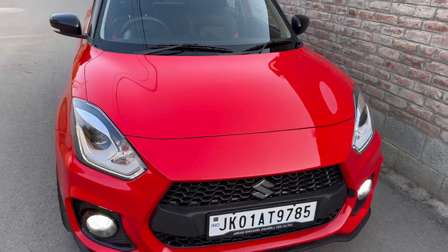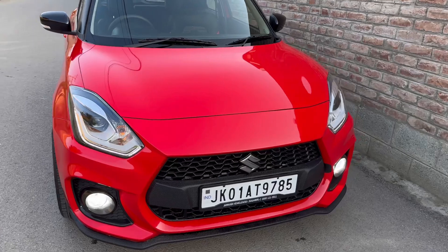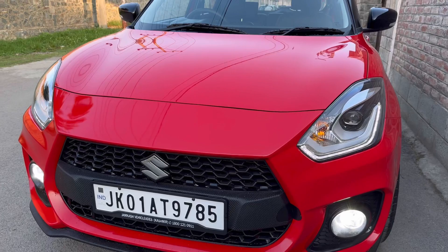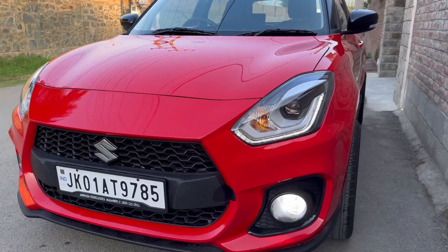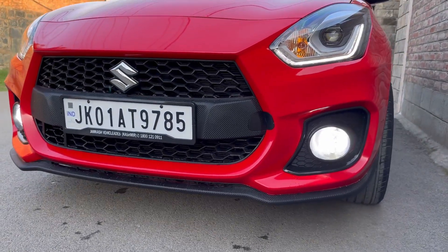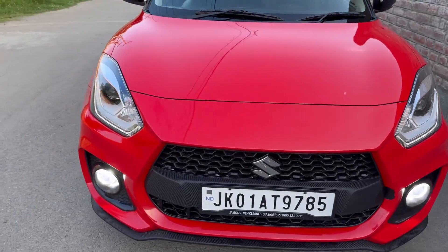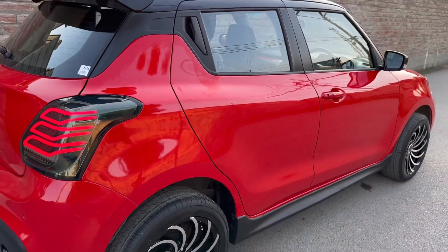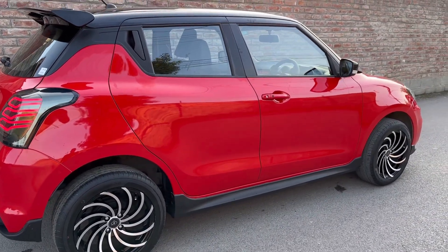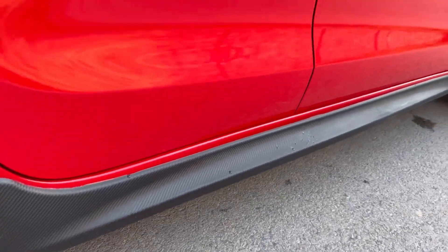Finally guys, you can check the look of the car. First of all, you can see the front look from the bumper kit. We have seen the headlights — this is the top model. You can see the front bumper kit with proper body paint. So guys, you can check the look of the alloy wheels.